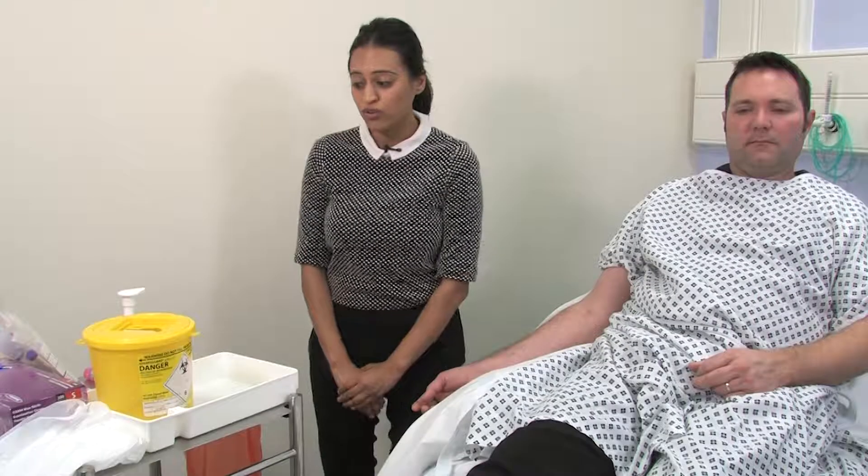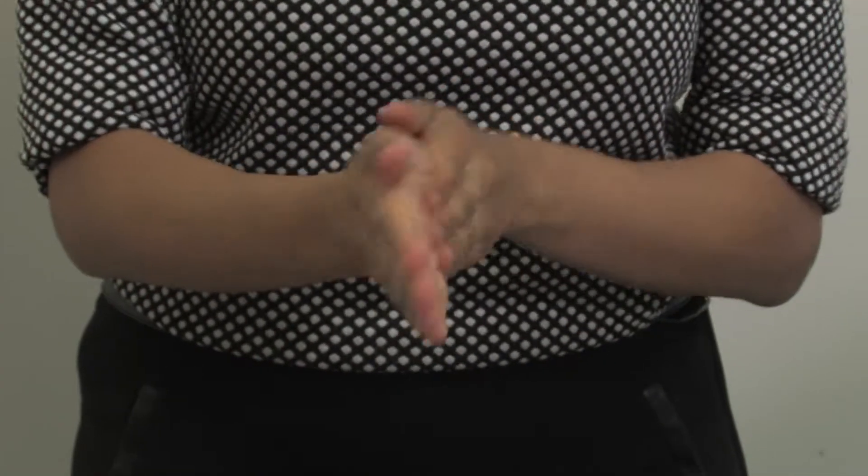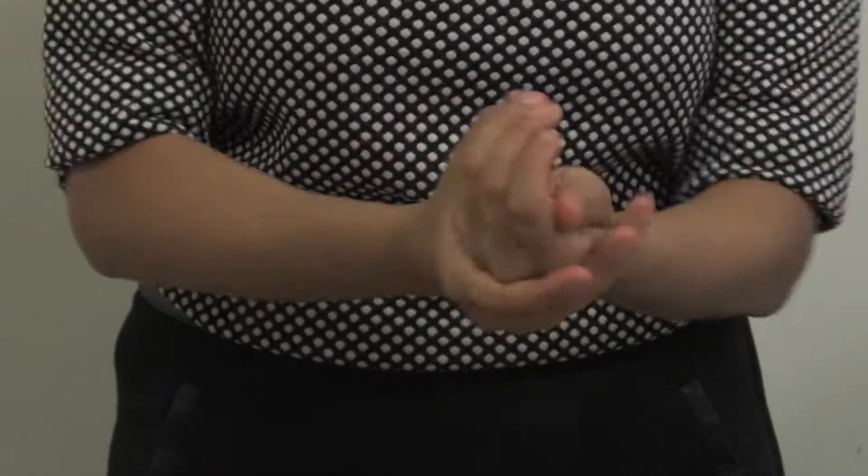The first step is to wash our hands. It's important that we use the seven step hand washing technique and that we use this technique every time we decontaminate our hands in the hospital setting.